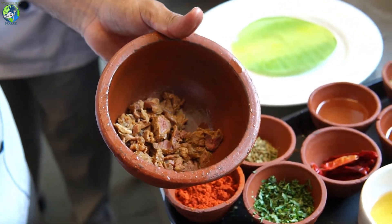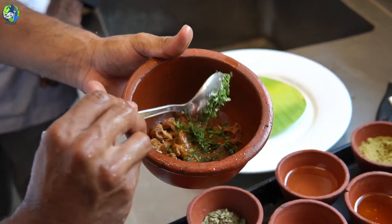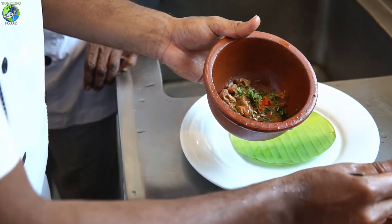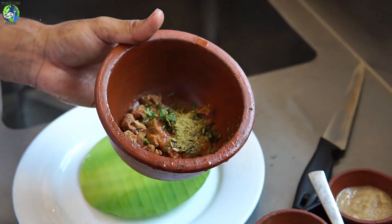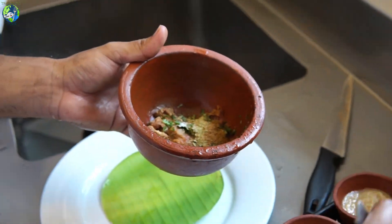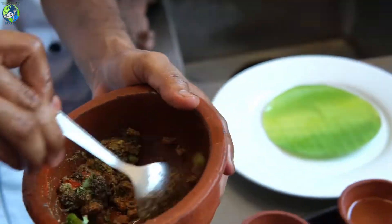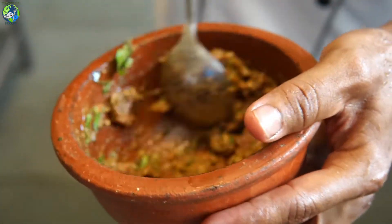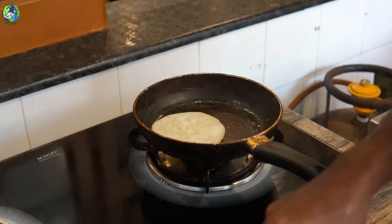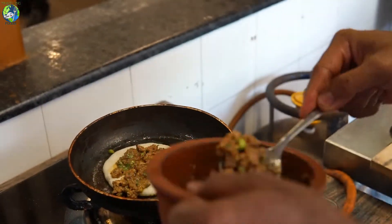The ingredients include salt, ginger, beef, and some coriander. It's similar to a pancake — we make it like a pancake and then top it with a minced meat masala.